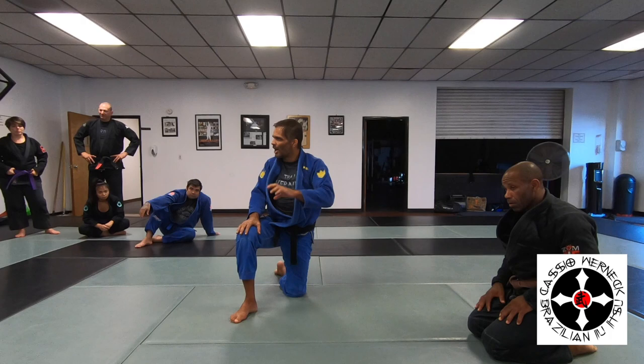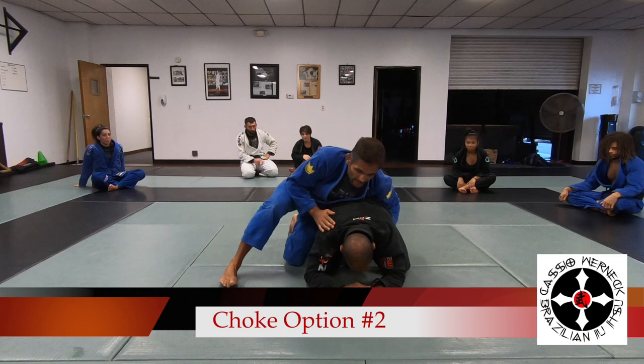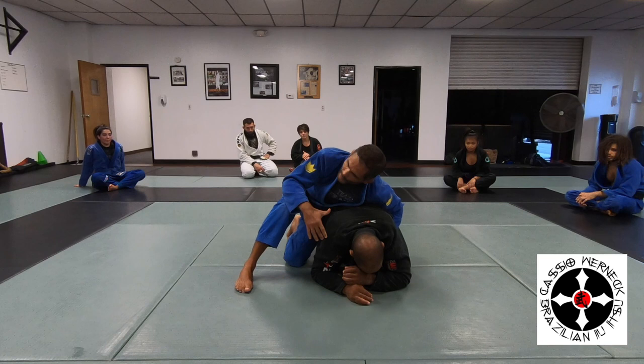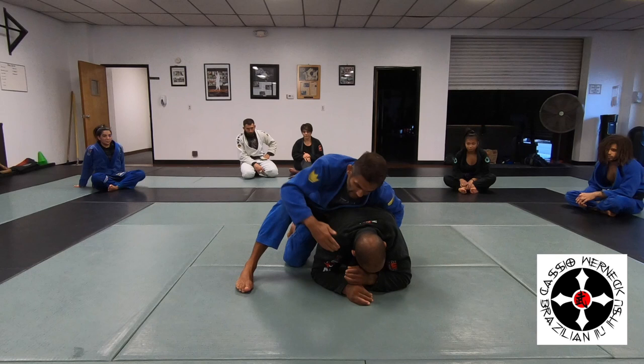It's not just learning the technique — the choke, of course, is very important. But how to roll, how to create that movement so it comes smooth. If you don't find a way to trick him to get this collar, it's not going to be there for you. You start looking to be more in the conventional part, be more methodical: drive the hooks in, take his back, and start grip fighting.